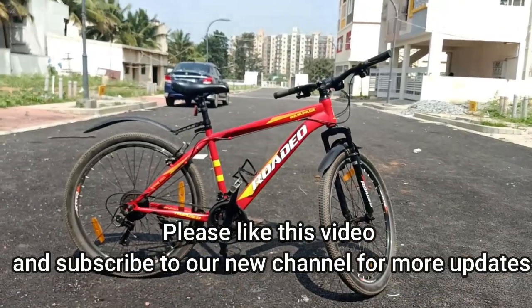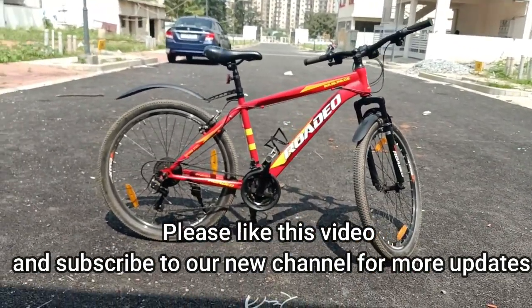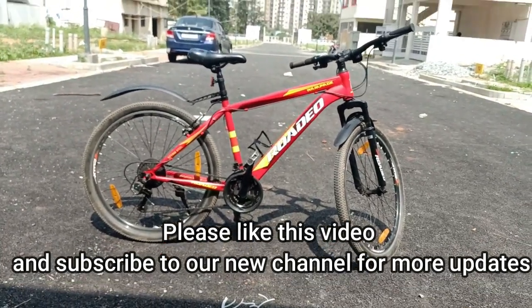Don't forget to like and subscribe to the channel. Our channel is new and I'm going to frequently make bicycle videos as well because I got many comments on Instagram requesting bicycle content, so along with bikes and cars I'll be making bicycle videos too.